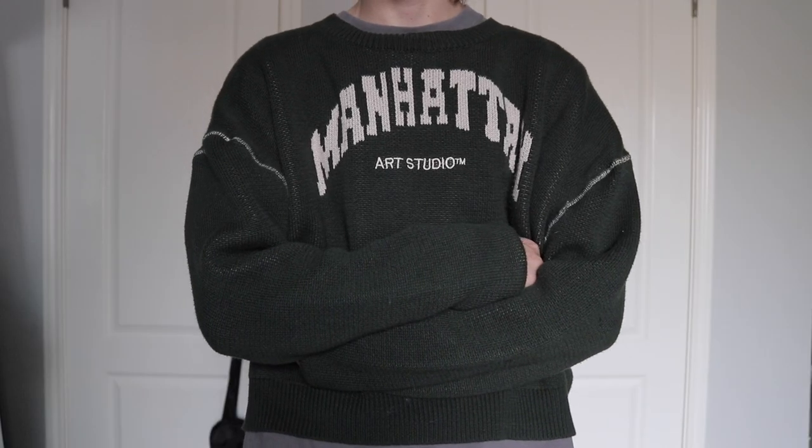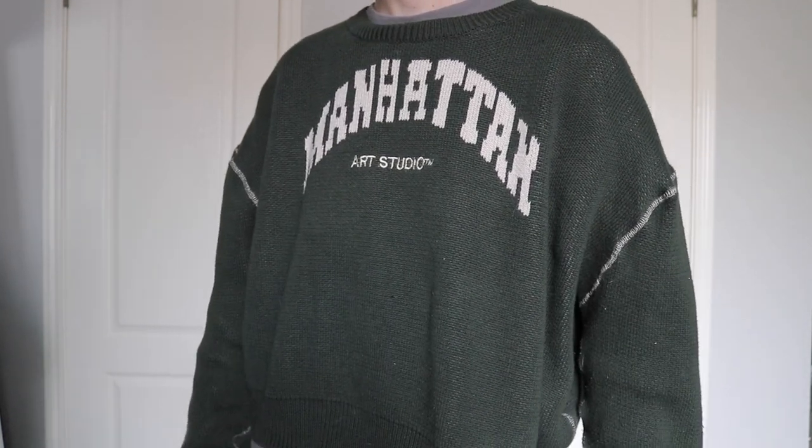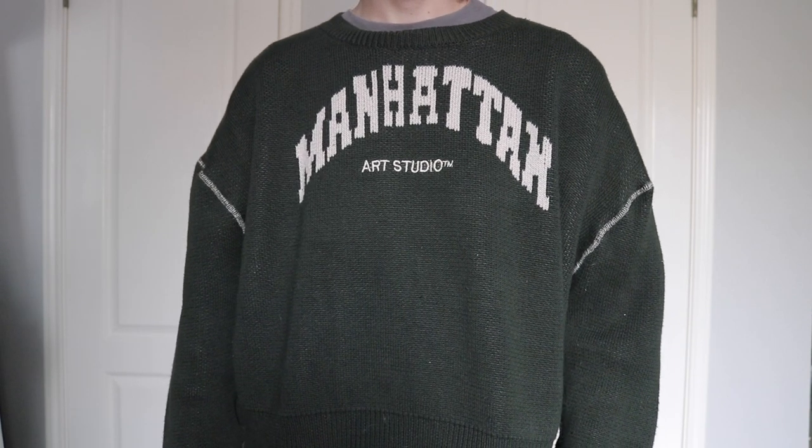The last sweater is this Or Ray New York Manhattan Art Studio cropped sweater in a crazy forest green color with contrast stitching. Ray did a great job on this — I really love it. It's got elongated sleeves and a cropped body fit, just like the Sanjeev sweatshirt, and it's super comfortable. Forest green is like my favorite color so I had to get this. The tan one also looks really nice. I got a size small but it's very oversized. If you're watching me, you should be watching Raymia — his YouTube channel is really good, he's the workwear king.